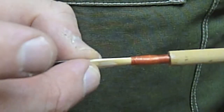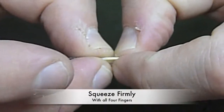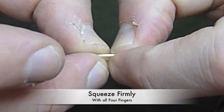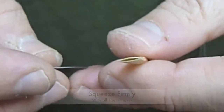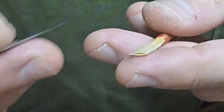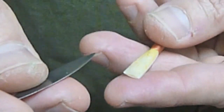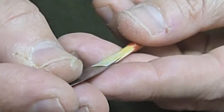Turn the reed to the side, grasping the first front portion and the back portion, and give a firm squeeze — not overly tight, but a good firm squeeze. That will make the tip be a little less resilient against your mouth. It'll make it like the reed's been played for a little bit.